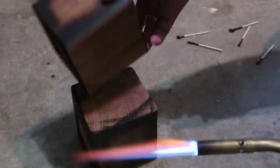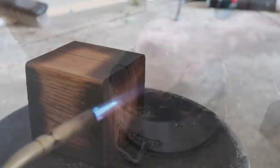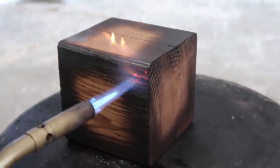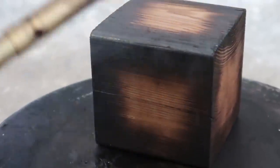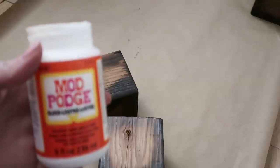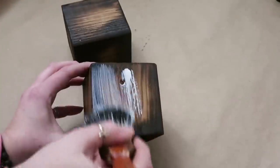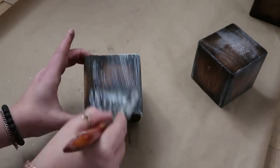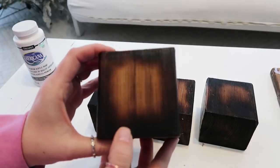My husband tried it and then I tried it. This is my son. It does get really hot so be careful and please don't start a fire. After we burnt the edges I let them sit for a while and kind of dusted them off because they had a little bit of black char that came off. Then I took some Mod Podge and gave them all one or two good coats, and this is what they look like when they've had plenty of time to dry — they're a little bit shiny.